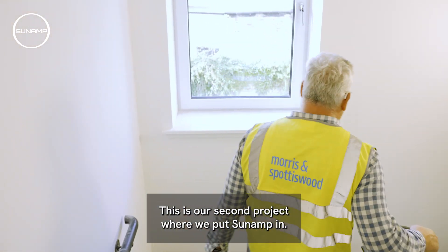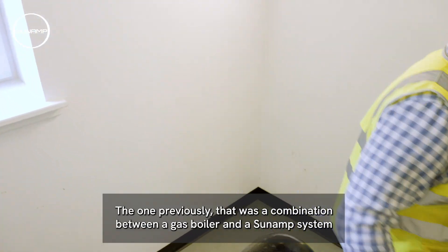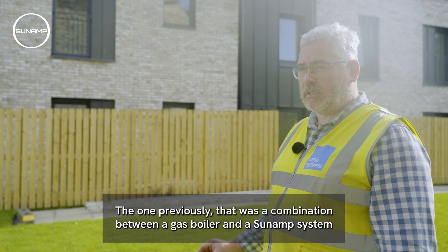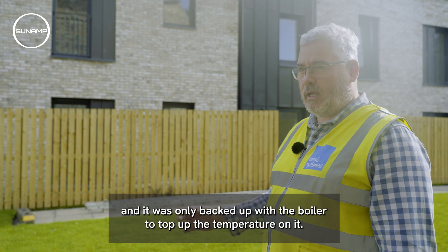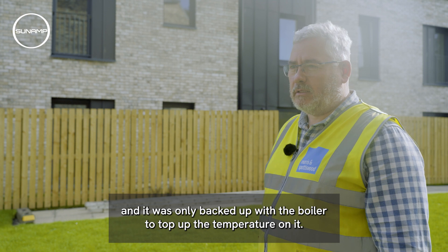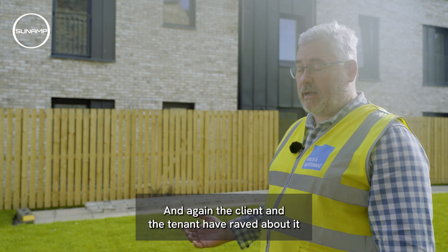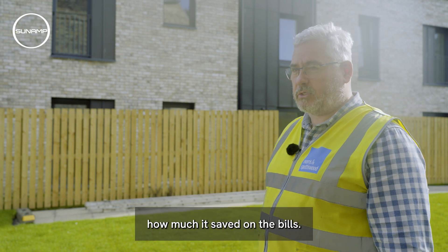This is our second project where we've put sun amp in. The previous one was a combination between a gas boiler and a sun amp system, where the sun amp took the water to a temperature and was only backed up by the boiler to top up the temperature — and again the client and the tenants have raved about how much it's saved on their bills.